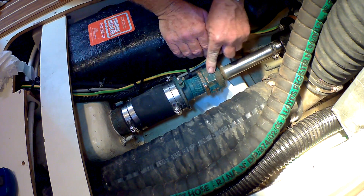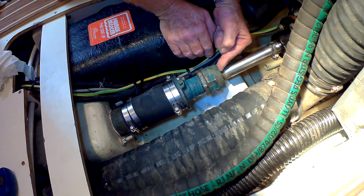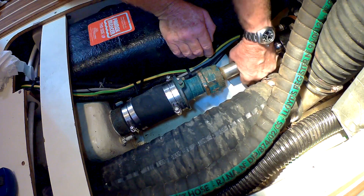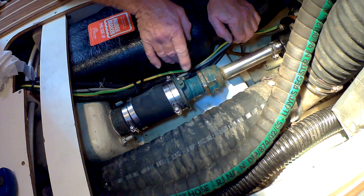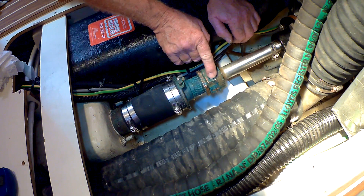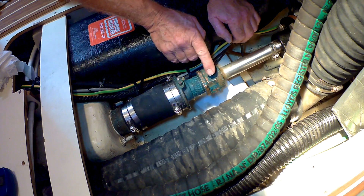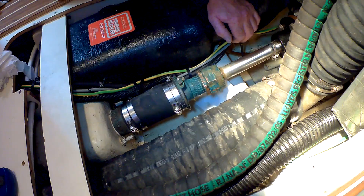It's important that you don't over-tighten the nut because that will over-compress the packing and make it too tight, and then the shaft won't move and it will get hot and you'll be in even more trouble. So what we have to do is slacken this nut and then gently tighten this nut up until we've just stopped it dripping, and then re-tighten the locking nut back on to the front nut without moving it.